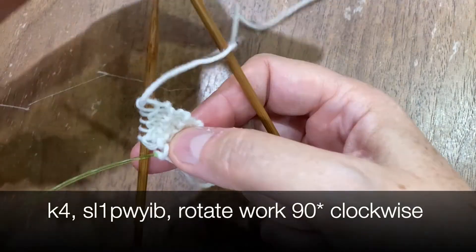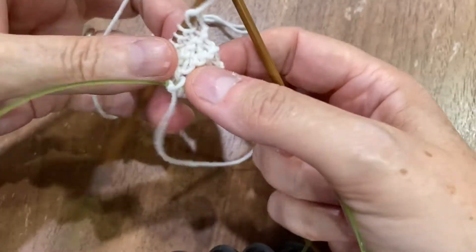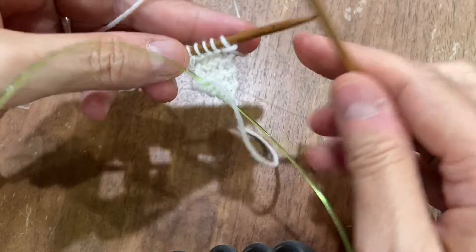Next, you're going to knit four, then slip the last stitch purlwise with yarn in back.